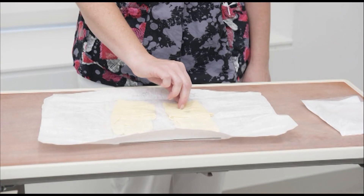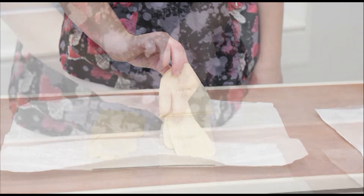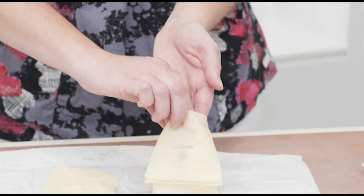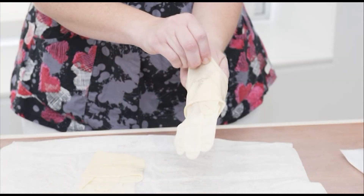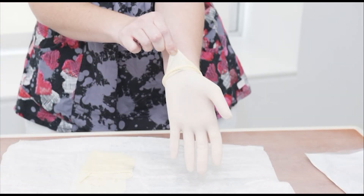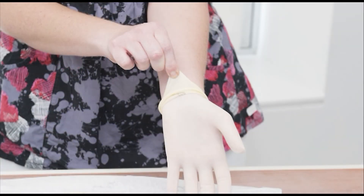With the hand that you usually write with, grasp the opposite glove at the folded edge of the cuff. Pick up the glove by the folded edge and slip your hand into the glove. Keep your hand flat and your thumb tucked in, then pull the glove on. Be careful not to touch the outside of the glove — touch only the part of the glove that will be next to your skin. Leave the cuff on the glove folded.